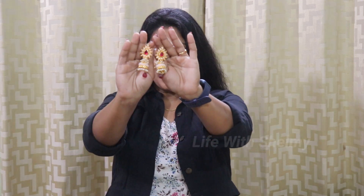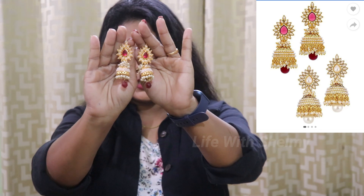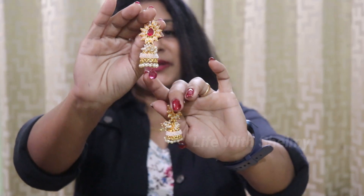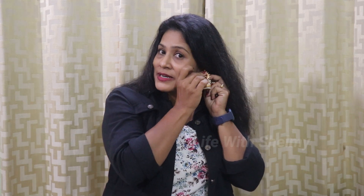This is the Shining Divan brand Jumka earrings. It is full of pale work in gold with a pink stone. This is a pink one. There are shades available — green and white. The Shining Divan brand has multiple shade options including pink.